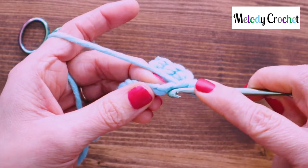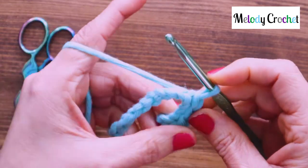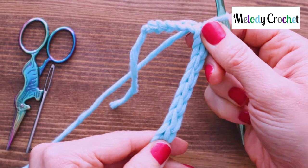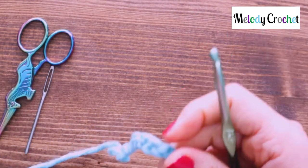Usually it will be smaller but I'm in some bulky yarn here so that it's easier to see. And it's such a lovely effect. This is what you end up with. Let me show you how we slip stitch into an actual crochet stitch though before you go.